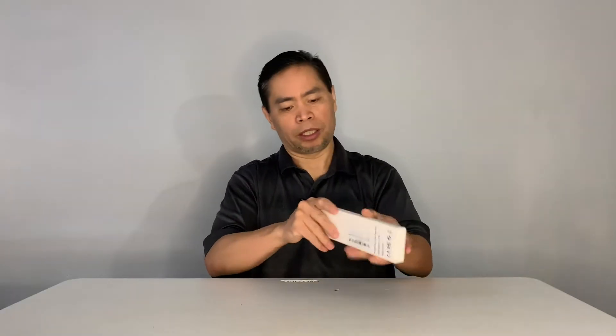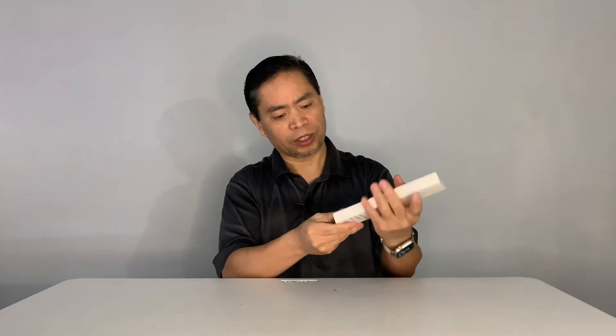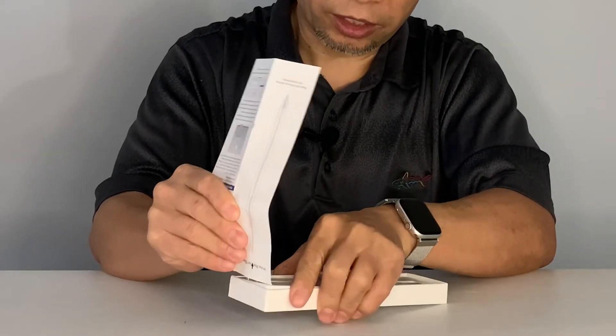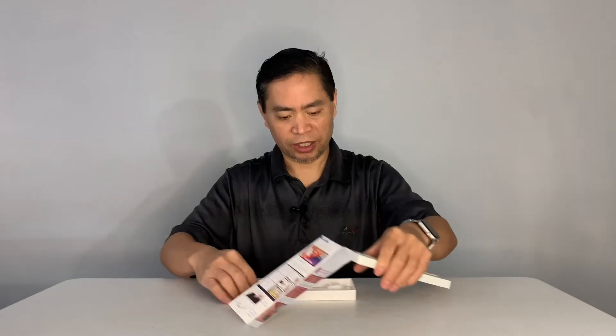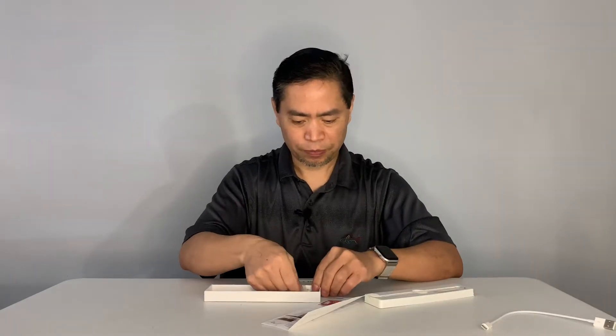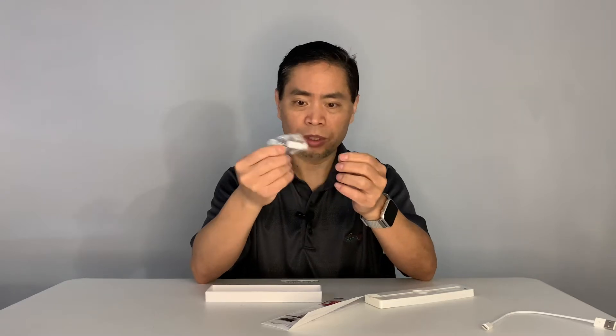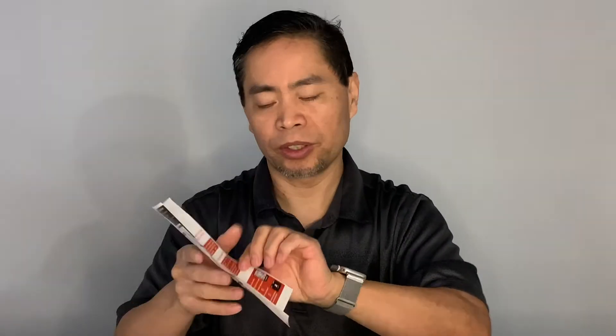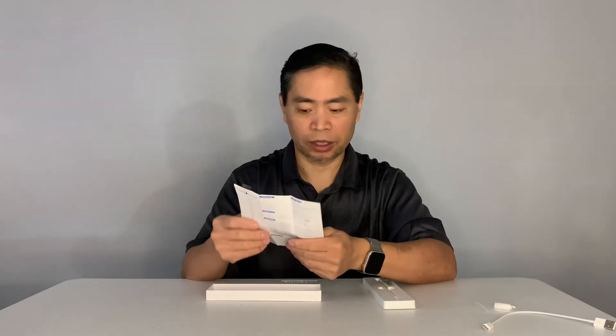Let's open the box and try it out. There we go — I can see we have a USB-C charging cable right here, it's about six inches long, so that's nice. They also include what looks like a tip — actually it's a cap for your pen. And this is the paperwork that comes with it, so you can read it over.